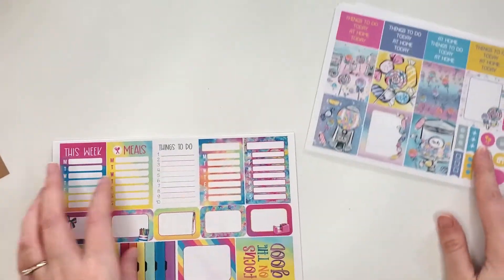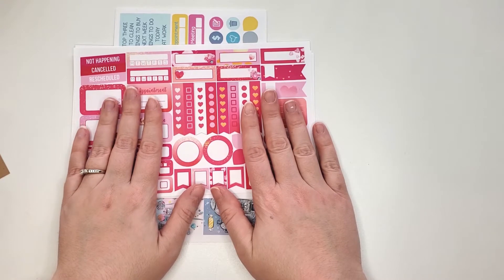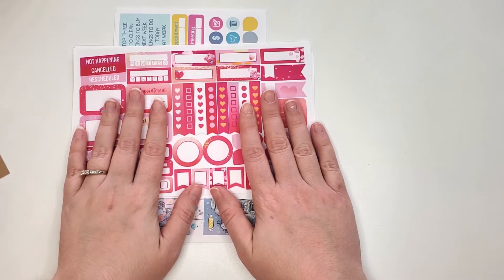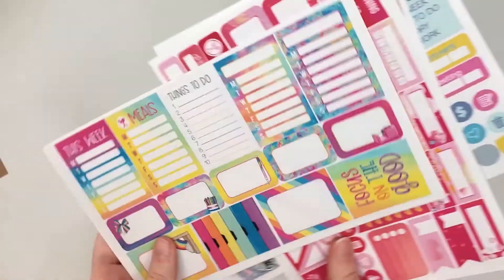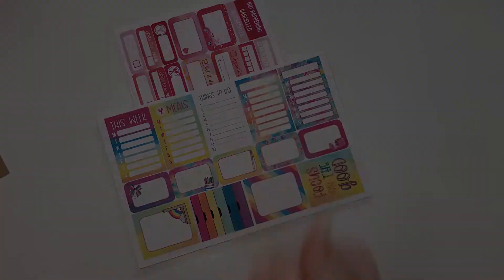And there you have it, guys! I'll have pricing and everything linked down below. You can get these boxes individually in their Etsy shop, or you can get the upcoming box on a trial basis from their Etsy shop, or past boxes like this one or January's individually. You can also subscribe to their membership — it's a little cheaper, but if you want to try it out first you can do that on their Etsy. Links to everything are down below. If you like this video give it a thumbs up, and I'd love to have you subscribe for more planner videos — hit that notification bell so you don't miss anything. See you in my next video, bye!